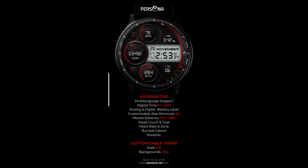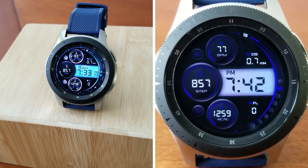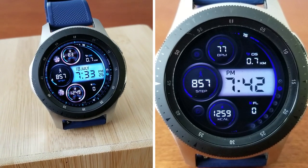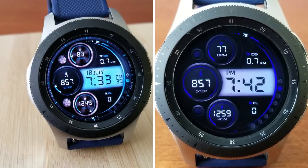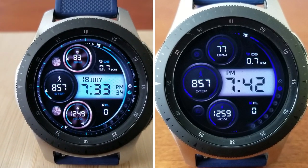That's a wrap for this colorful all digital watch face from Persona, which comes in themes for both men and women. It's another model that you're going to be able to add to your collections for free by picking up a code from the code generator tool. The link to that tool has been included down below in our video description, so make sure you grab a code soon because they tend to go quickly around here.